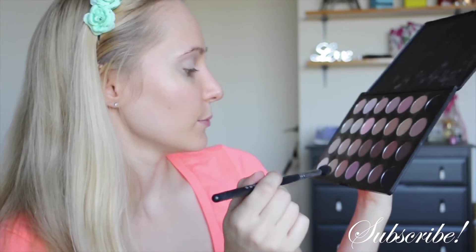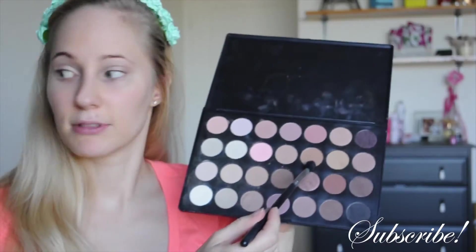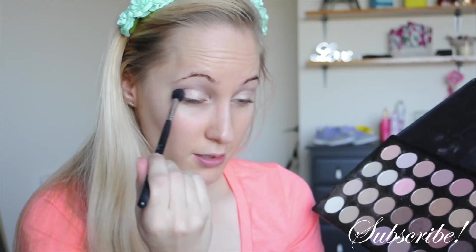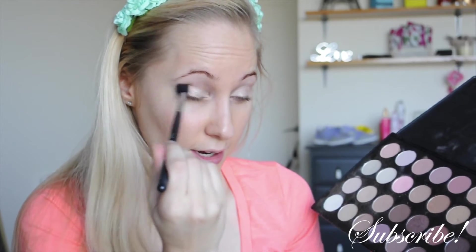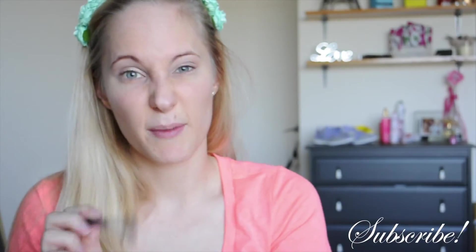With a tapered E40 blending brush I'm going to start putting in this really nice browny-toned shadow to begin my transition in that crease line. I don't want to start with blacks just yet because I find it so easy to mess up, so this is just going to make it that much easier.